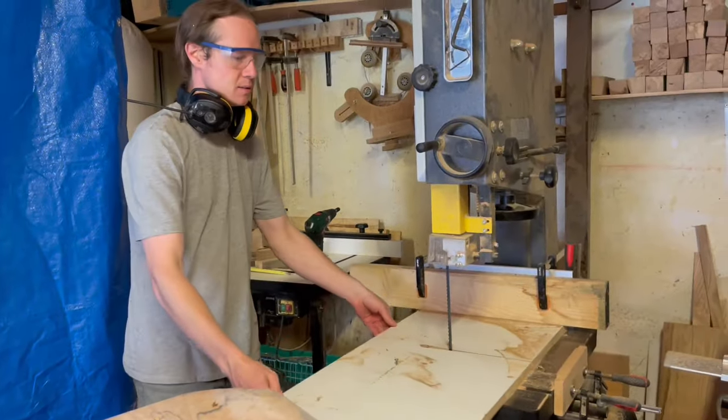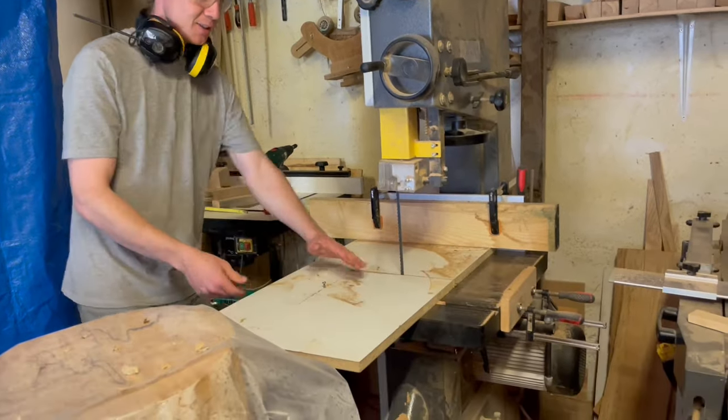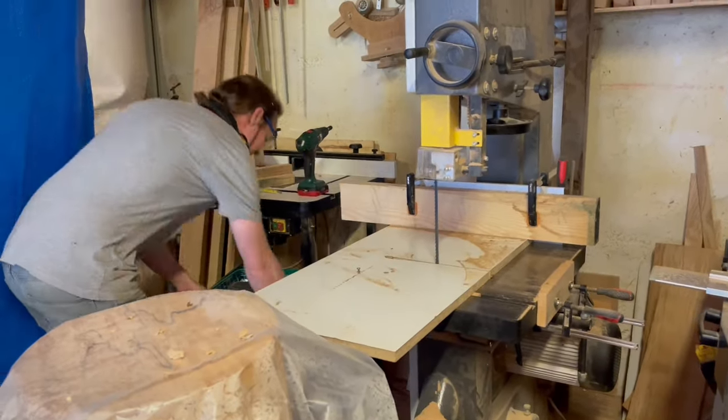This is a little slaving table I built. Wow. And I'll show you how that works. Okay. Excellent.